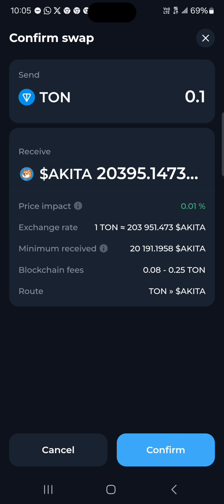All you need to do is click on Confirm to complete the transaction. That's how it works — just click on Confirm and you get the token added to your wallet. So that's how you can add tokens to your wallet — it's a simple swap.